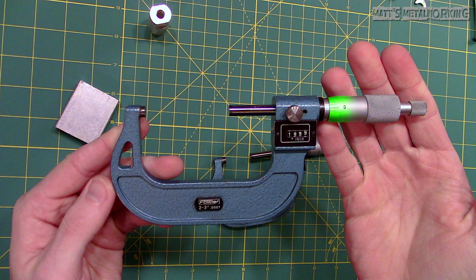Next is the thimble scale. The ratchet has a preset slip in order to apply the same amount of pressure to each part when you are measuring. And finally the mechanical digital readout, which reads the full inch measurement along with providing three decimal places.